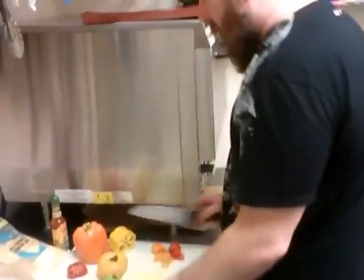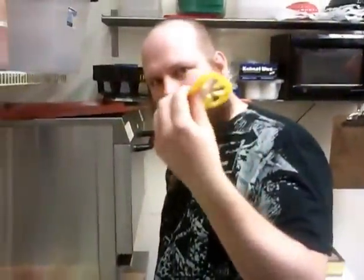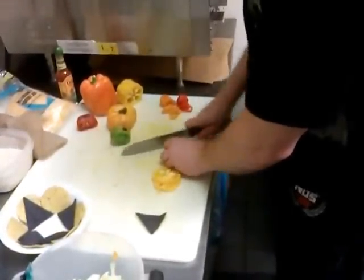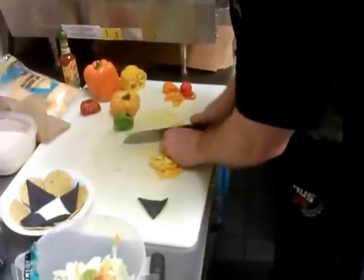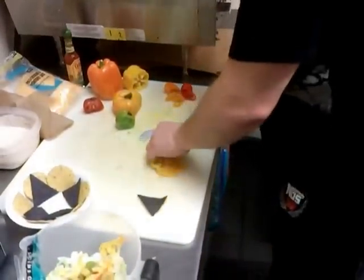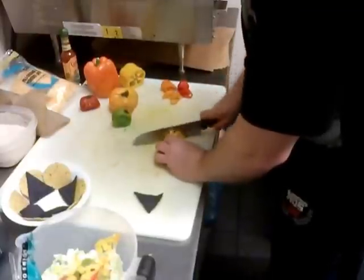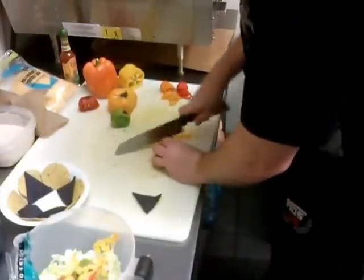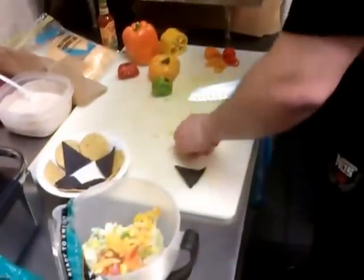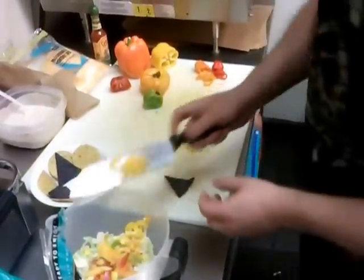I got a couple different colors of bell pepper here — orange and yellow. These are awesome because you cut them and they look awesome. Nature kicking ass. I'm going to cut it up and get a nice little dice going on that. Always be careful with a knife if you're not familiar. Get someone better than you to cut it. If you have a mandolin, you can use one, but I just prefer to do it the old-fashioned way sometimes.